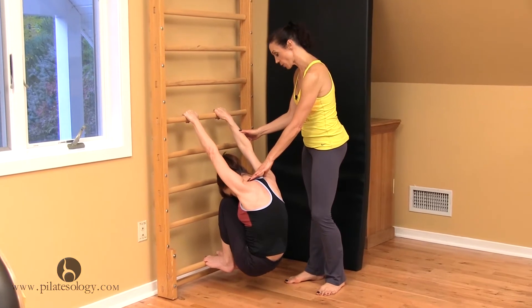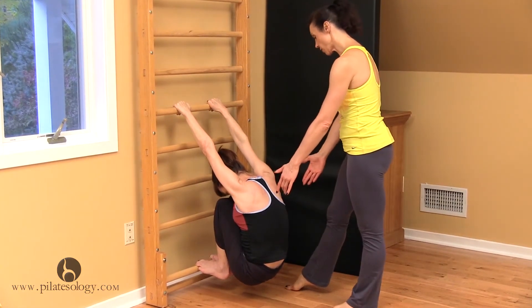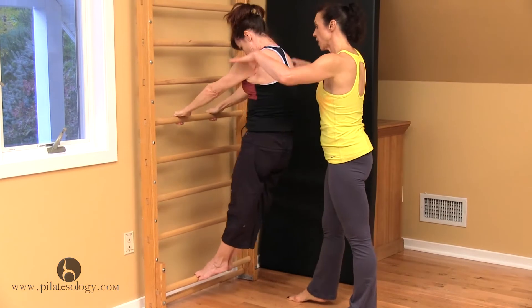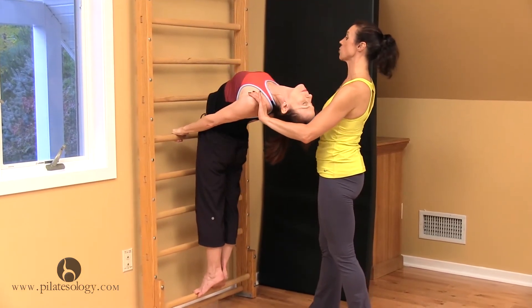From now on, your arms are going to be straight in this exercise. Stretch your legs up on the diagonal. And you're going to hit the low C curve. And then you're going to come up to the high C curve. And you're going to open. And this is like when you're on the guillotine, the rolling in and out.